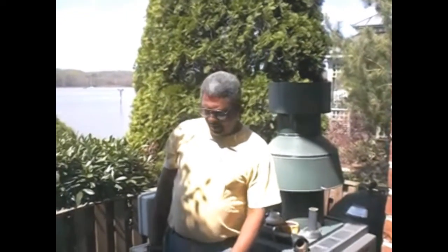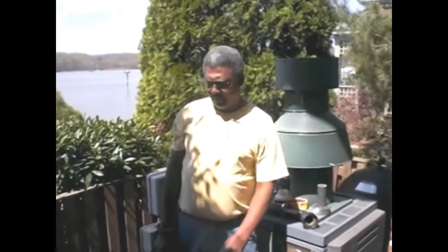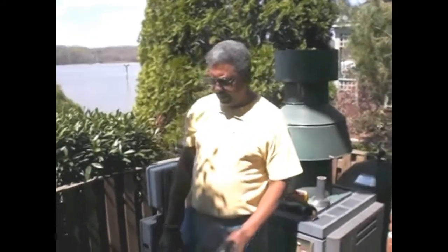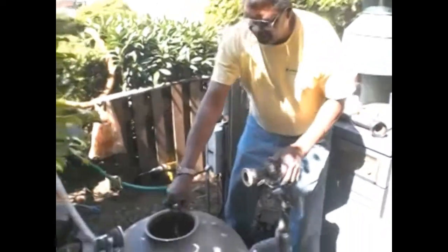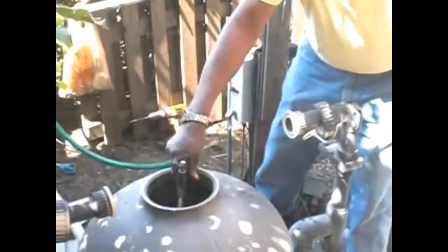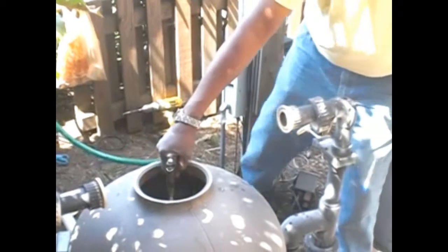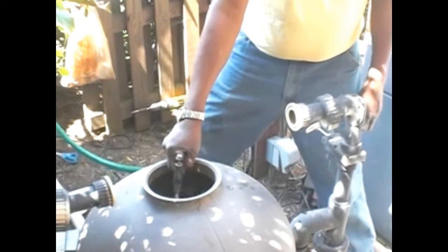Now that the media has been loaded into the filter, we have about four cubic feet of media in this filter. When we started, this filter only had about one and a half to two cubic feet of media in it. So we've got about double the amount of media in here, which is really going to increase the biological filtration. Now we need to add some water to allow the column to be pushed down into the media and move it around so it'll get all the way down.